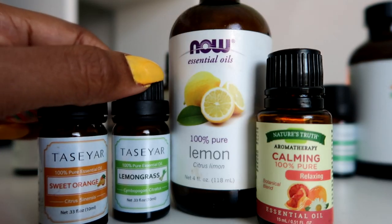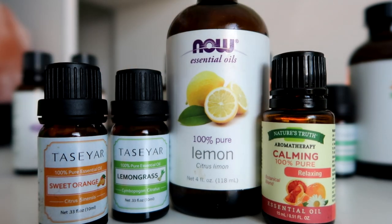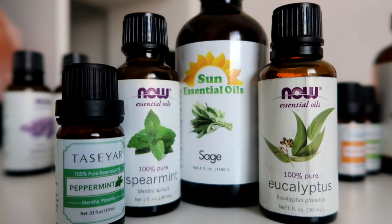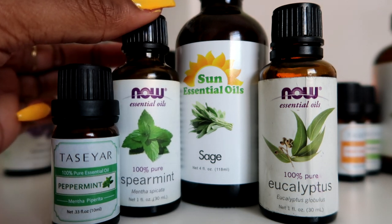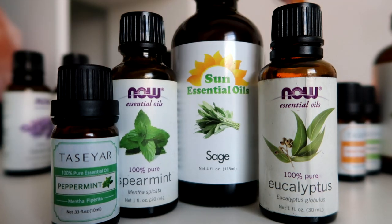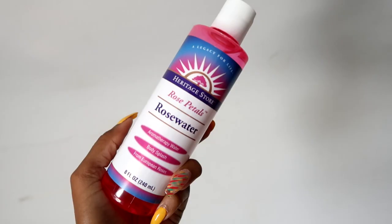You may like this combo: sweet orange, lemongrass, lemon, and this orangey botanical blend. And lastly, I have this minty leafy mix — this is really refreshing and invigorating — peppermint, spearmint, sage, and eucalyptus.